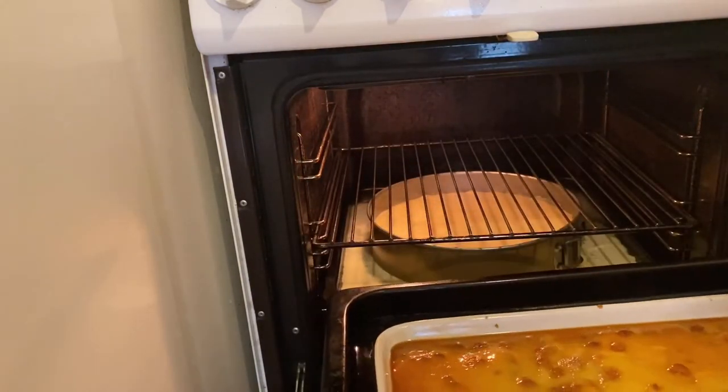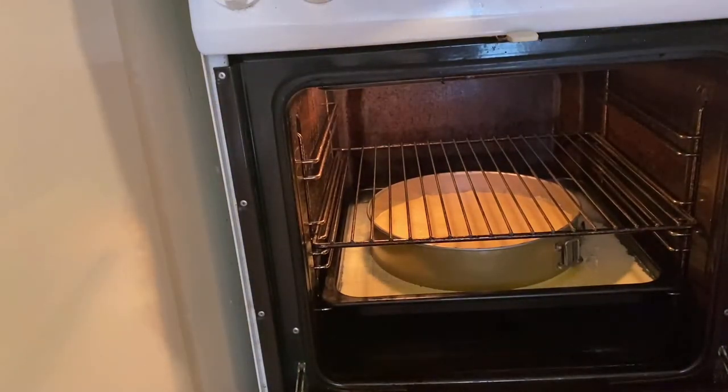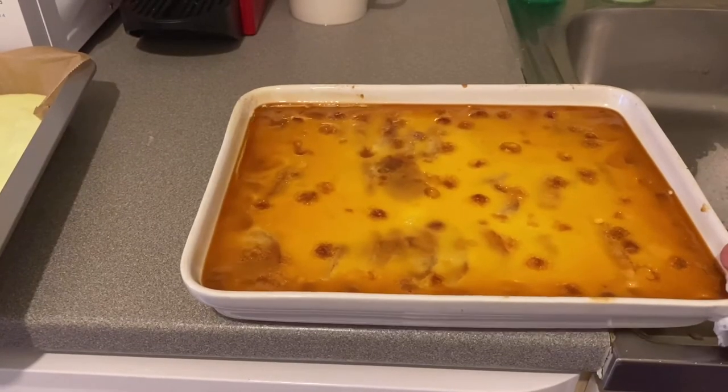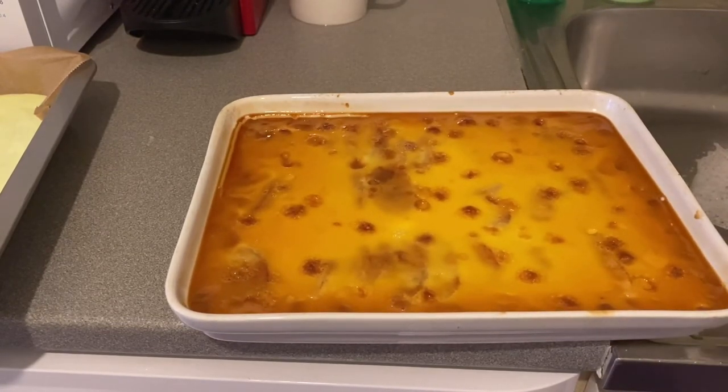As you can see here, this is it now guys — look at this, it's very soft. We need to make it cool and then we will turn it upside down so you can see the banana.